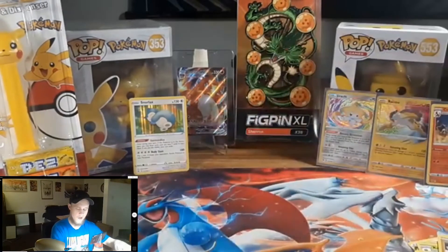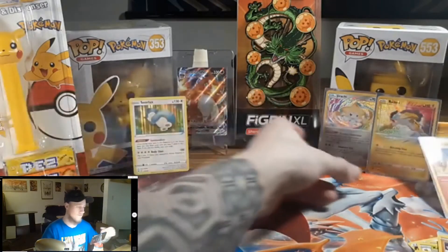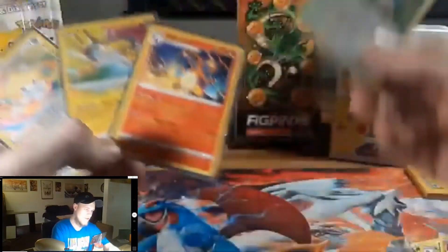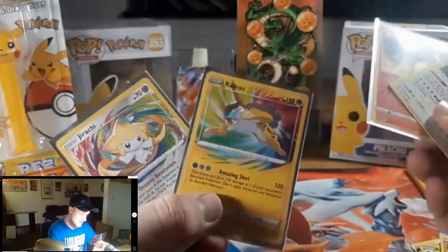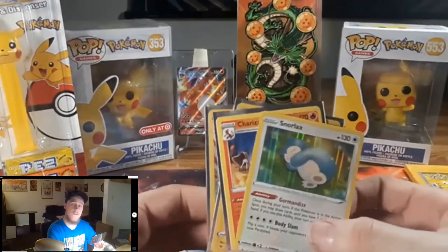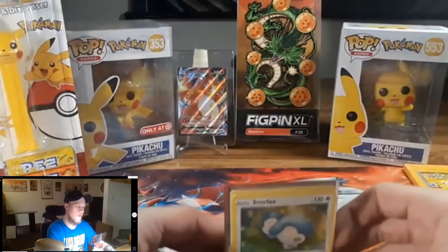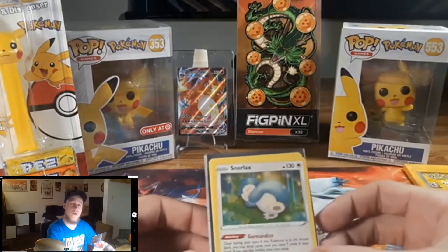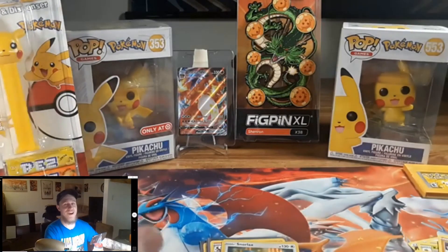Honestly that's not a bad little video. Didn't get anything super crazy, but we got two Amazing Rares, a Raikou, Jirachi, Alolan Raichu, and a Charizard — that's not bad at all. I'm very happy with these pulls. If you enjoyed the video please hit that like button, it helps my small channel out, and consider subscribing. I might not do a ton of Pokemon content right now but I'll keep posting gameplay stuff. As always, thanks for watching — catch you in the next one!